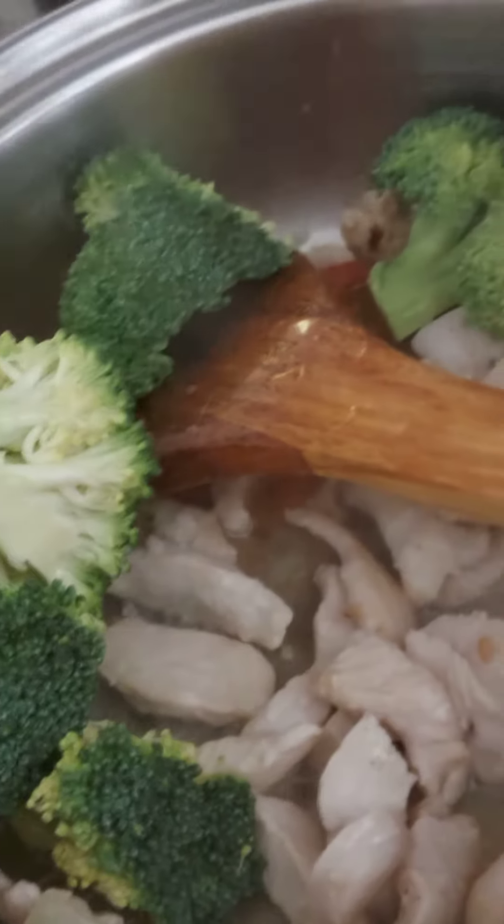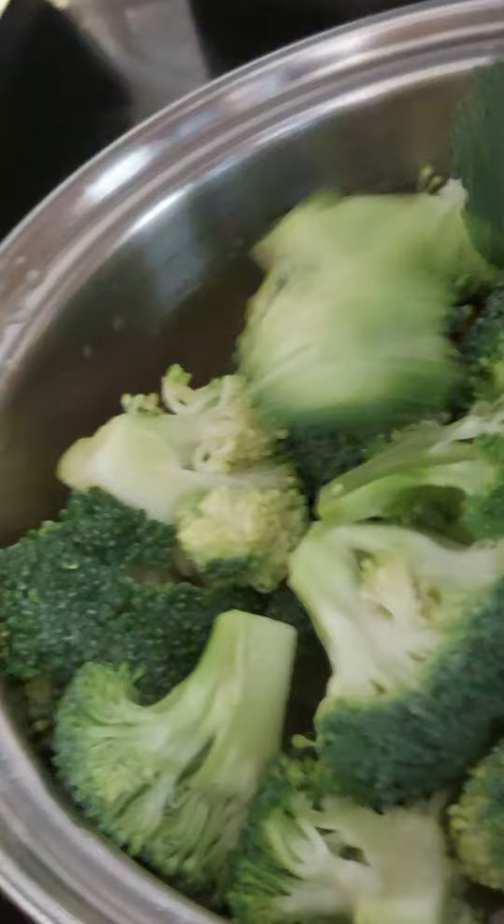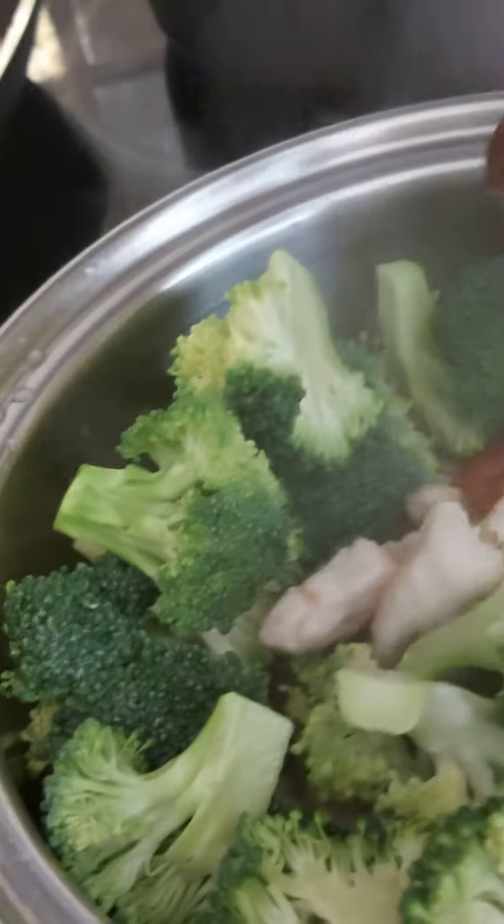Broccoli with the chicken breast — chicken breast, whatever. Sauté it like that.